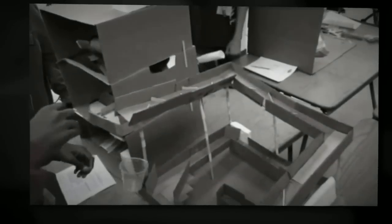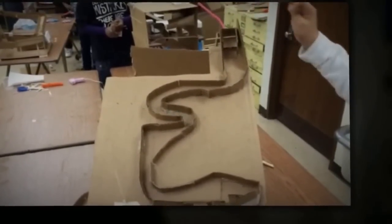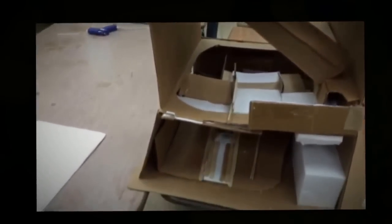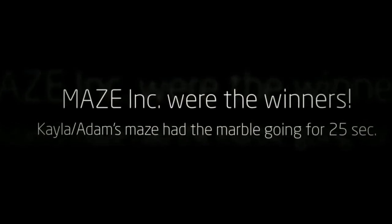Start it. There we go. Three. Oh, it hit it. Watch the timer. One more.